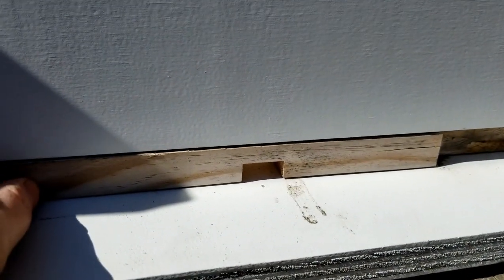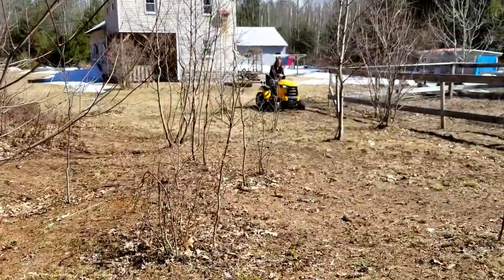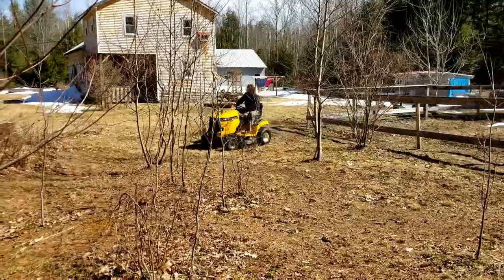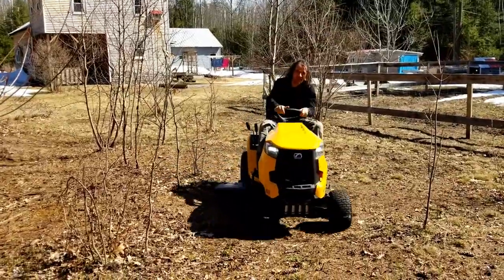We've got some company - Mr. K's got old yeller out and is getting the yard cleaned up from winter. We still got some snow but it's a beautiful day in the neighborhood - it's lovely.